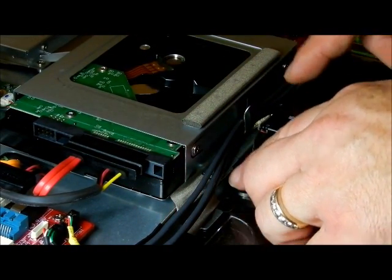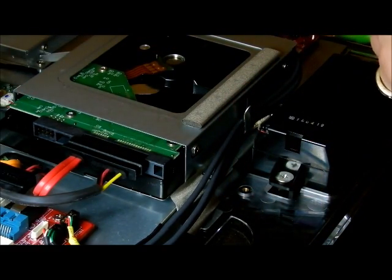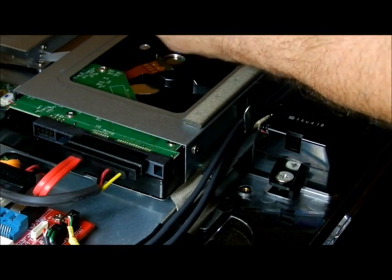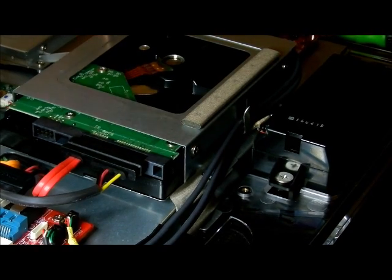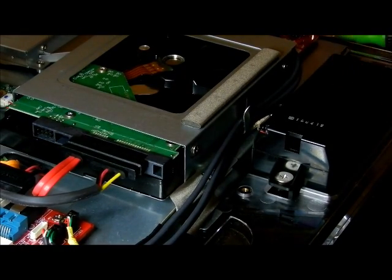I didn't see that bracket before, so you have two brackets here and one there that have to be slid through. Definitely look it over, then take the one screw — without dropping it on any boards — slide it in and put it down. And that's how you put the hard drive back in.